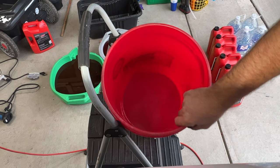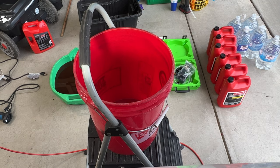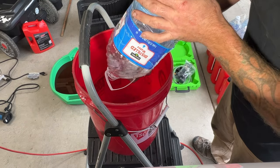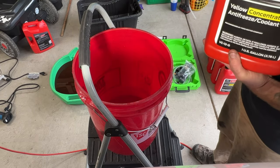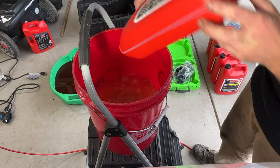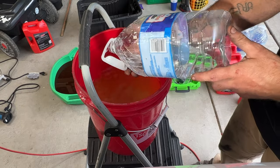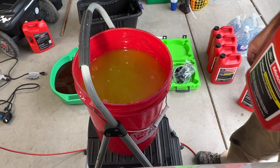I've got this clean five gallon bucket and I'm going to be mixing my coolant with my distilled water in it. I'm going to go ahead and pour a gallon of distilled water in here, and then I'll do the same with a gallon of coolant. Then I'll go ahead and do another gallon of distilled water and gallon of coolant. So that gives us four gallons to start off with.